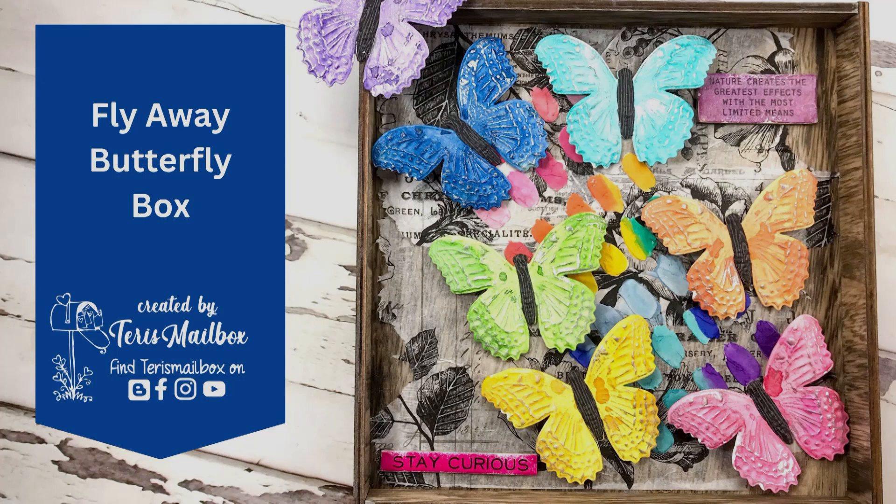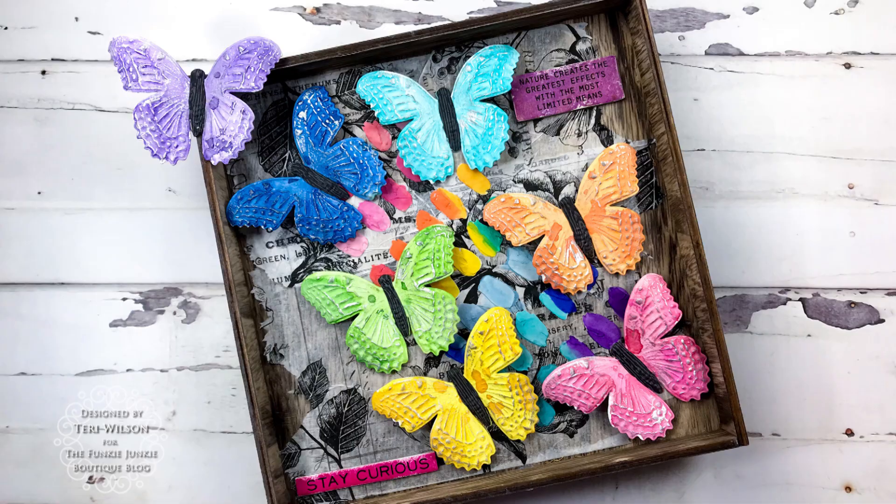Hello friends! It's Terri with Terri's Mailbox, and today I'm posting this fun butterfly rainbow box for the Funky Junkie Boutique. Our challenge was to select our favorite distress product, and I had to really think about that, but I finally went with the inks.